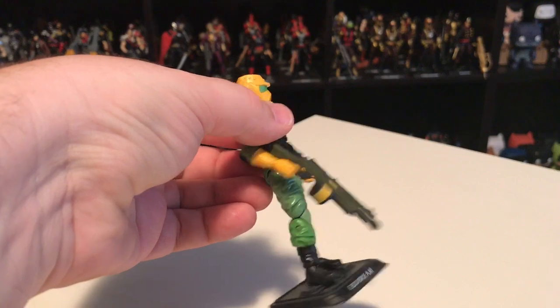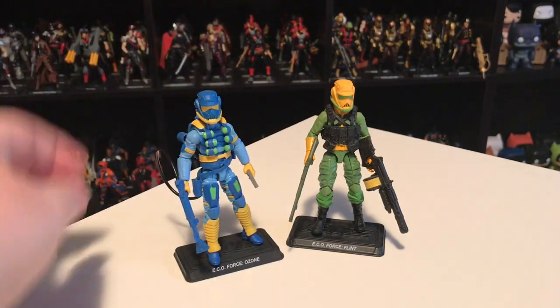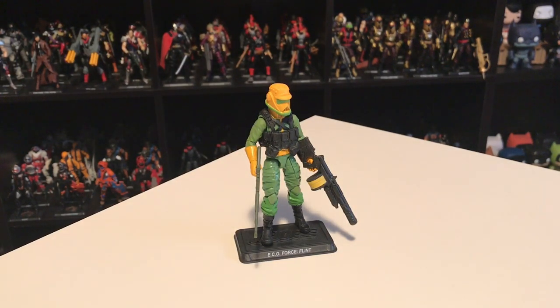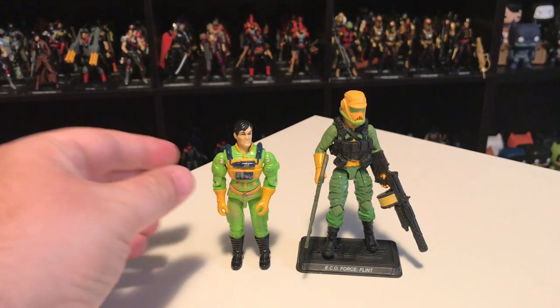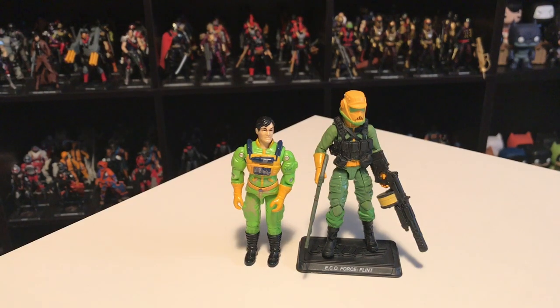I'll quickly mention the weapons — Ozone has a cool spray weapon with a hose using the Airtight backpack. I find most of these sets have some extra weapons that end up in my parts bin, so I may not be showing everything from the set. Here's Eco Force Flint next to his vintage 1991 counterpart — I picked up the vintage one secondhand recently without the helmet or gear. The colors aren't quite as bright and garish on the modern version, but it's a nice homage and if you were a big fan of the vintage figure you'd be pretty satisfied.